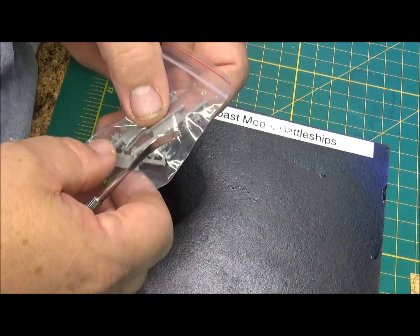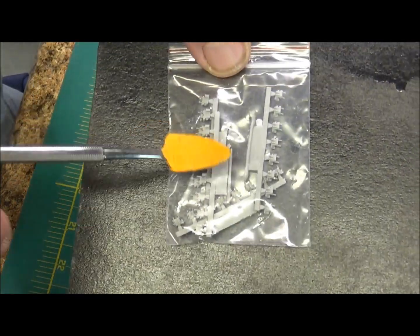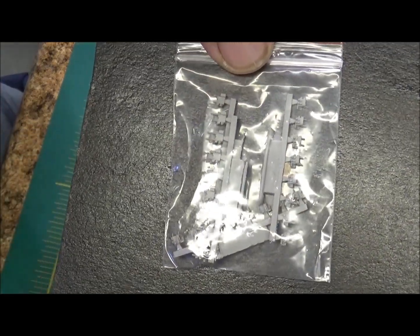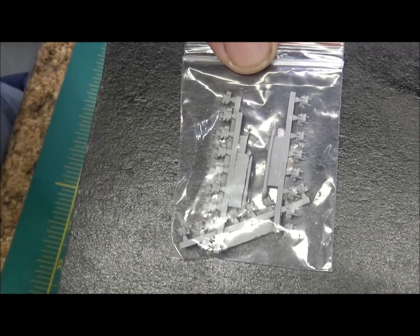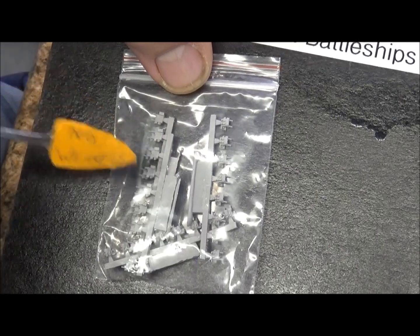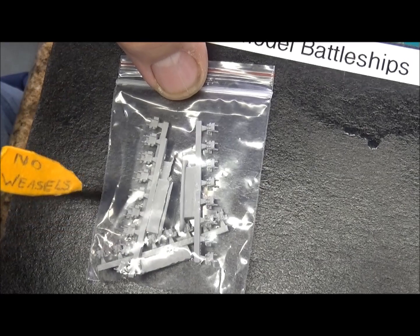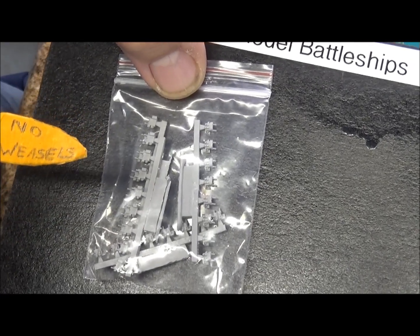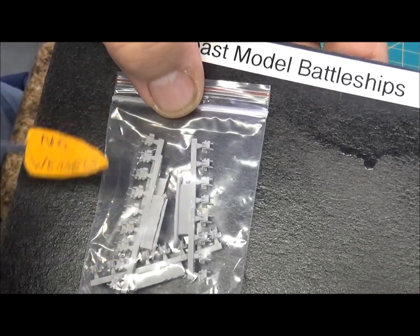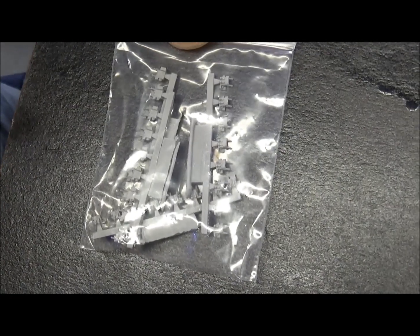Here we have, if you decide to do it, these are the bases or the bleed tubes for the 40-millimeter Bofors. Shapeways now has a complete 3D-printed 40-millimeter Bofors kit that you can use instead of trying to build these little ones and bending all that photo-etch. It's all pre-done - I think they were 18 bucks for a set of five when I looked. Maybe worth it if you don't want to spend lots and lots of time building 40-millimeter gun tubs.